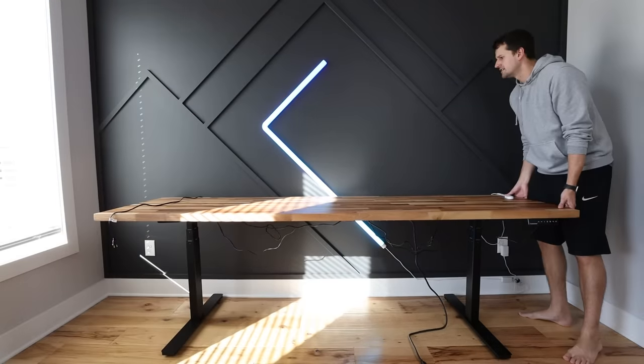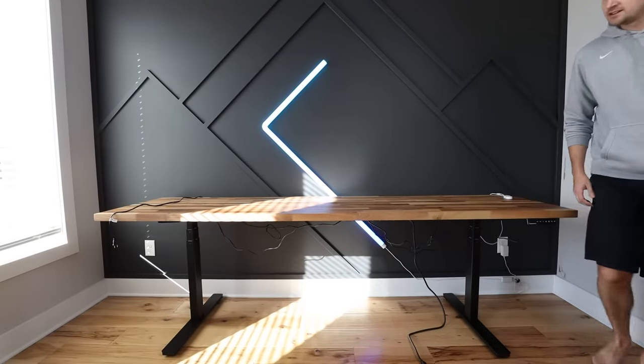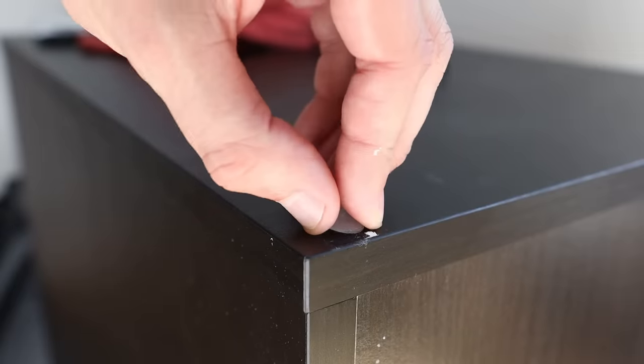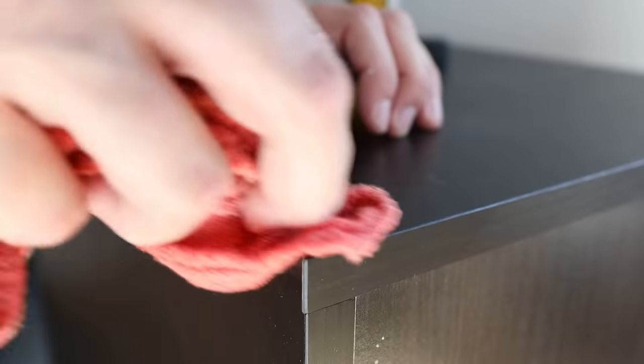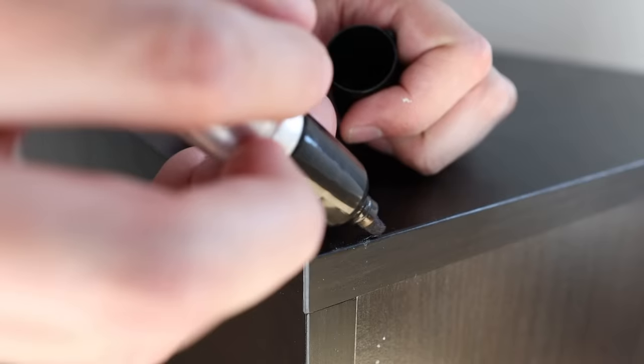In my last setup I kept my desk on my IKEA Alex drawers. I still wanted to utilize them, but unfortunately the rubber bumpers caused some damage, so I wanted to do some quick patchwork. It's not perfect but it got the job done.